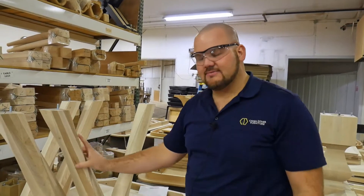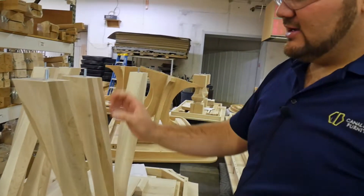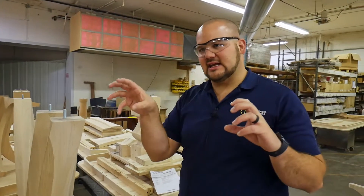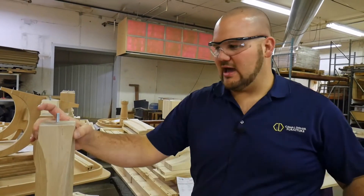These are actual steam bench legs. Each one of these is individually steam bent from a raw piece of wood. The wood starts out completely square, then they stick it in a steamer, and when it comes out they turn it and twist it to give it this steam bend.